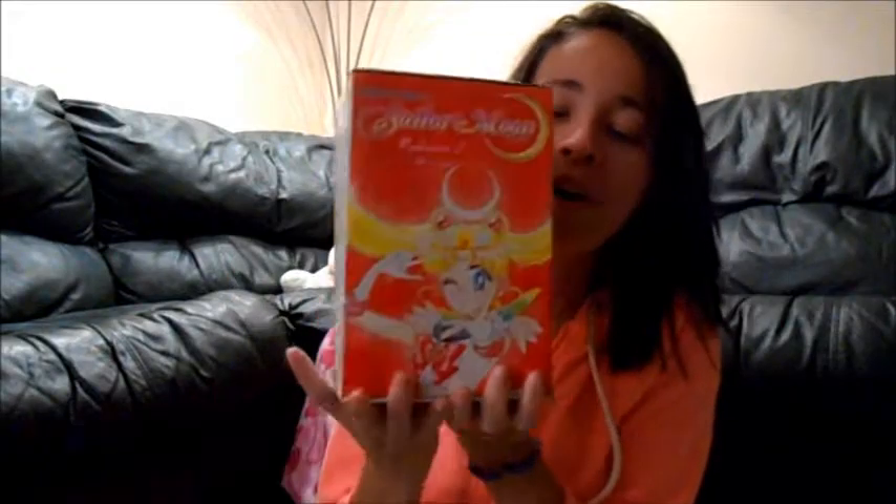Today we're going to start off with the Sailor Moon box set number 2, which has volumes 7 through 12. This is the second one, so I have the first set — if you haven't seen that video I will post a link somewhere around here. And today is basically collection number 2, volume 7 through 12.